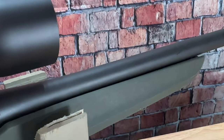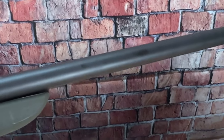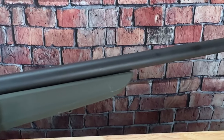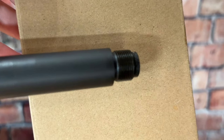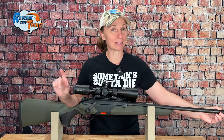Speaking of the barrel, the 6.5 Creedmoor barrel is 22 inches — closer to 22.5 with the muzzle thread — and it is a cold hammer-forged barrel with a 1-in-8 twist rate. It is threaded 5/8x24, which means we're going to definitely be shooting it suppressed at some point.